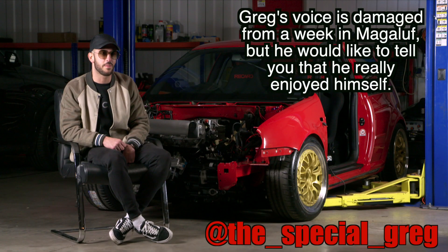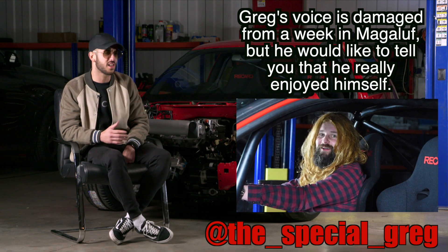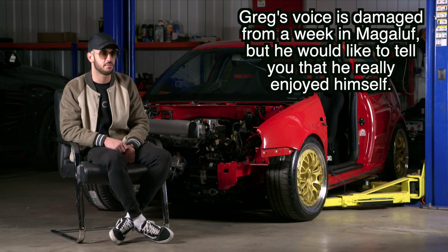Over Christmas, Lance has been out partying and having a great time while me and Luke have been slaving away. Luke's done a section on the Golf's interior, so enjoy.